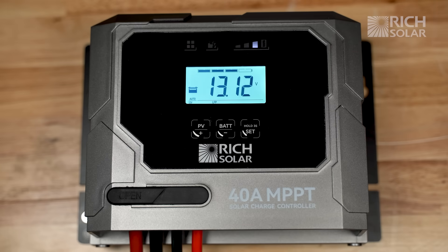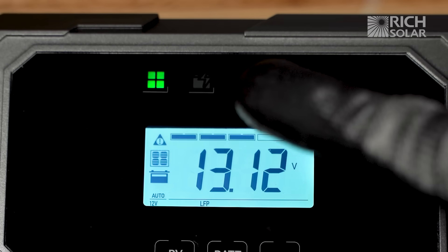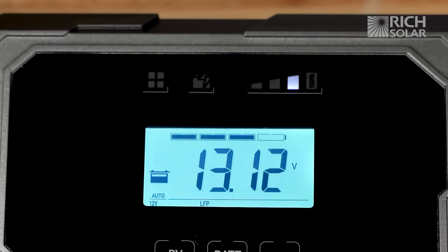As you can see on our new Bravo controller, there's a blinking green light showing that the panels are connected. However, there is a warning icon also showing that there's not enough voltage coming into the panels.